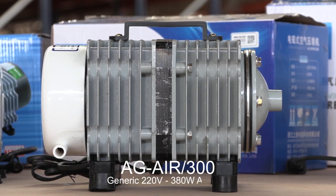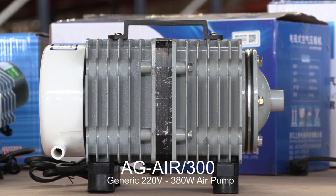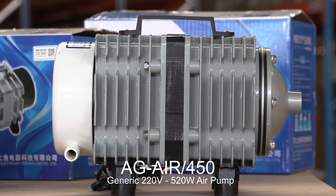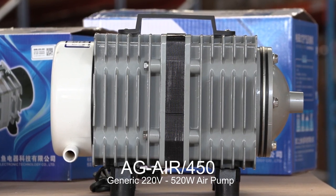Which brings us to the next two air pumps in the range: the 380 watt, capable of 300 liters per minute, and the top of the range, 520 watt air pump, capable of an impressive 450 liters per minute.